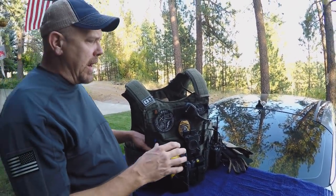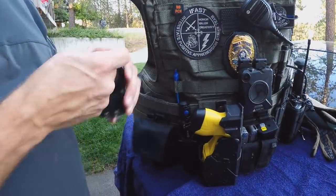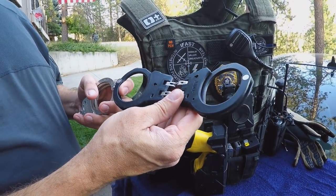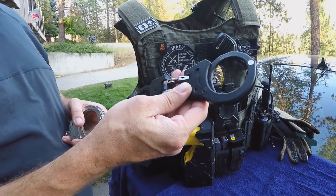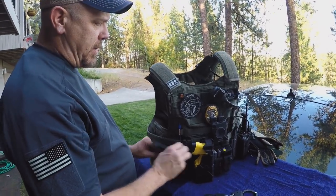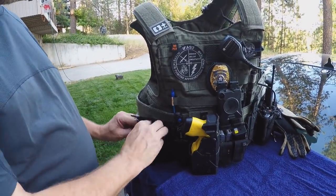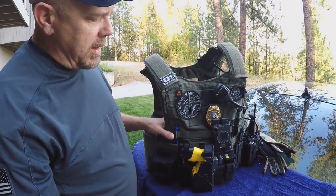So, everybody wants to know what I've got on it. I've got two sets of handcuffs: my everyday Asp Ultralight Model 250s — these are the light-hinged Asp cuffs — and I've got a set of Smith & Wesson handcuffs. I always like to carry two handcuffs on my person, so if I've got a big guy or somebody with a shoulder problem, I can address that without having to go back to the car or making them extremely uncomfortable.